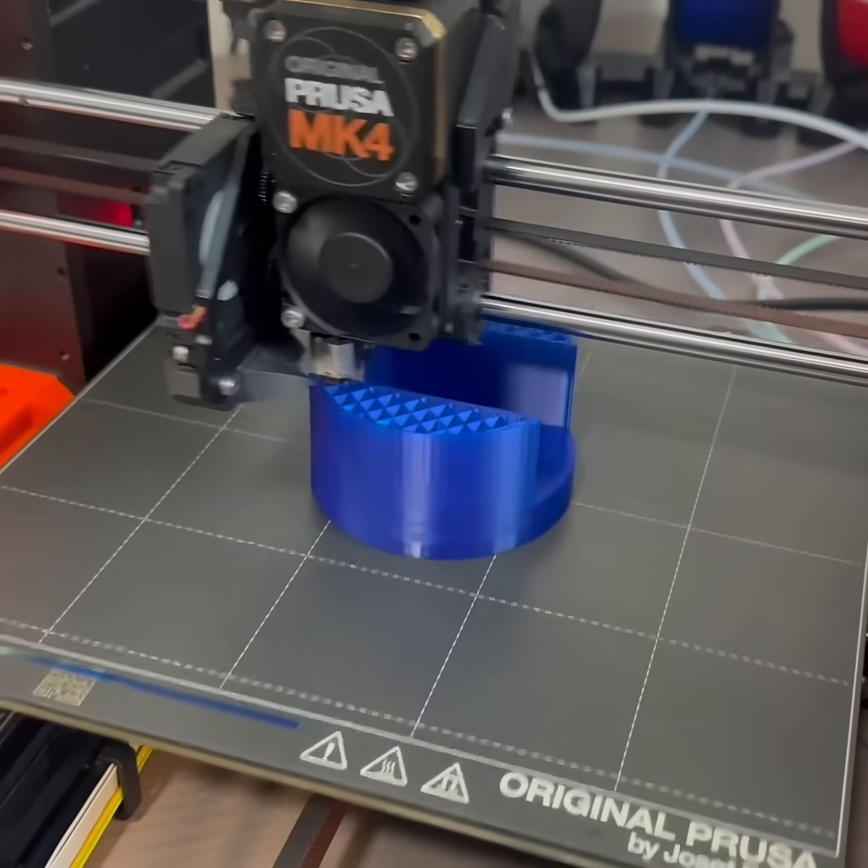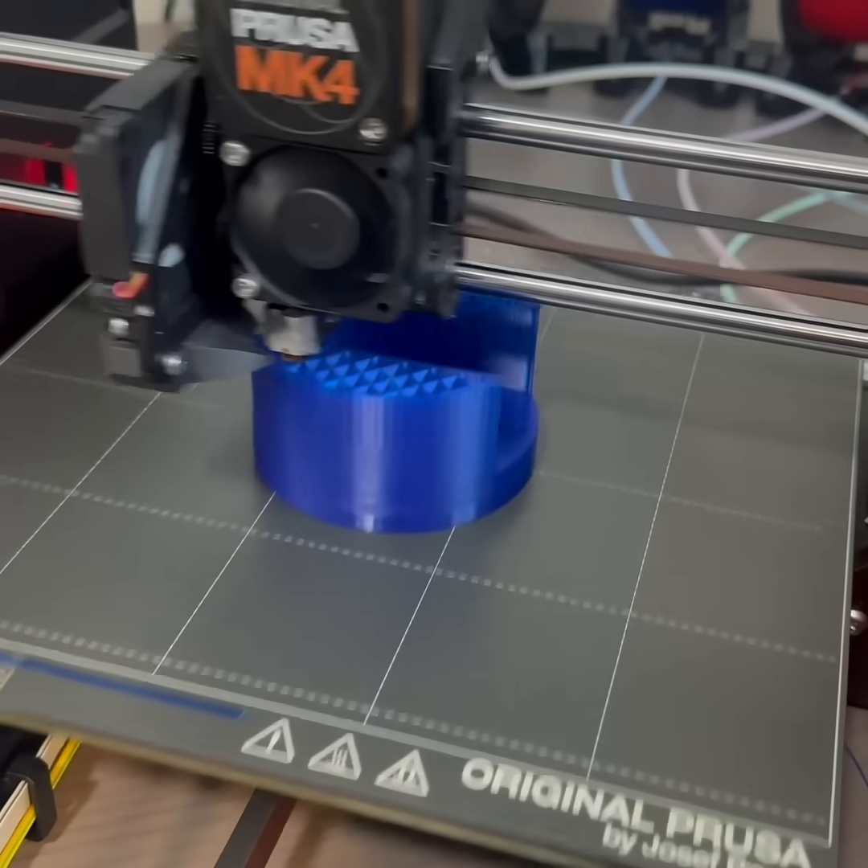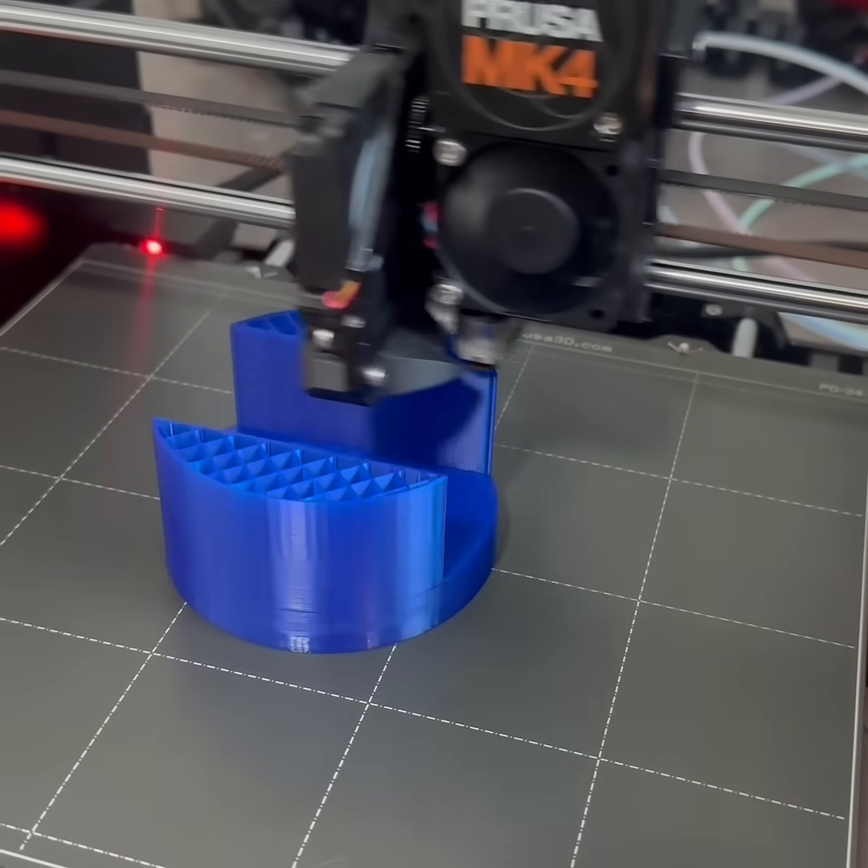This video tests a thermoelectric cooling device that uses the Peltier effect. Right now we're 3D printing the test stand.